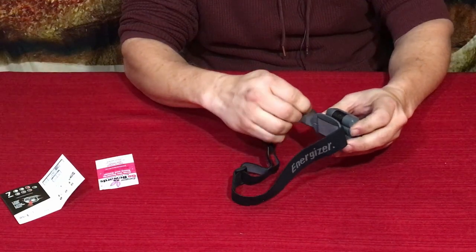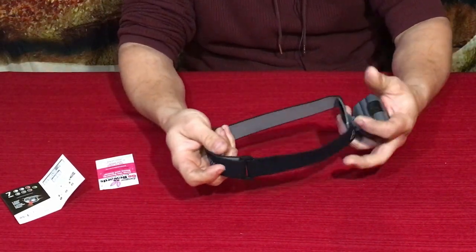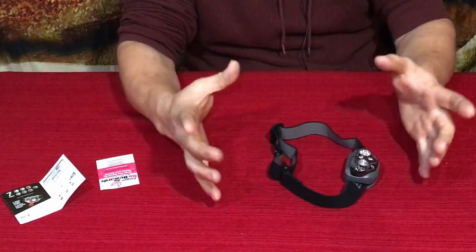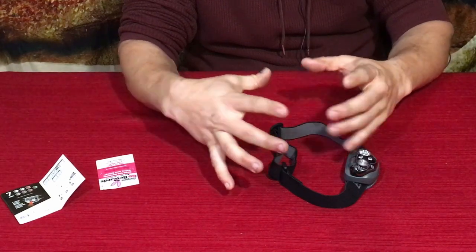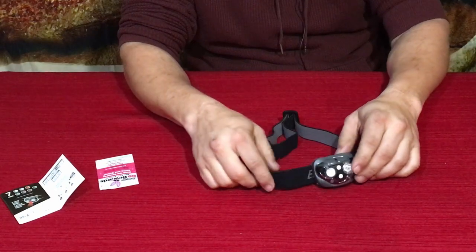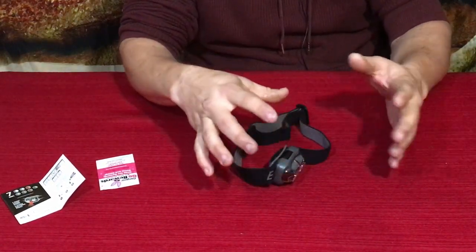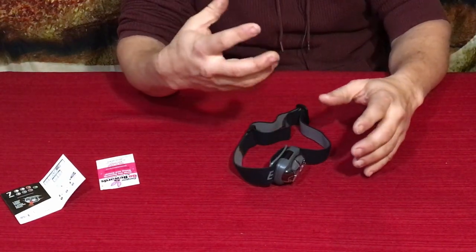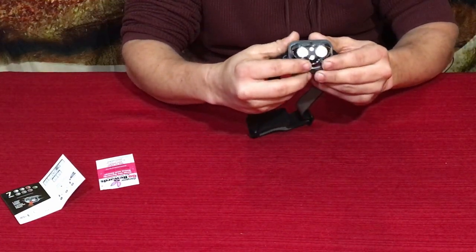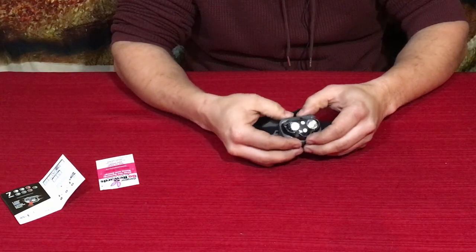You can slip this on your forehead, but you can also take it and put it on something round or use the cinch to mount it hands-free pointing somewhere else, in case it's in a better position for you that way. Now there are two buttons at the top.